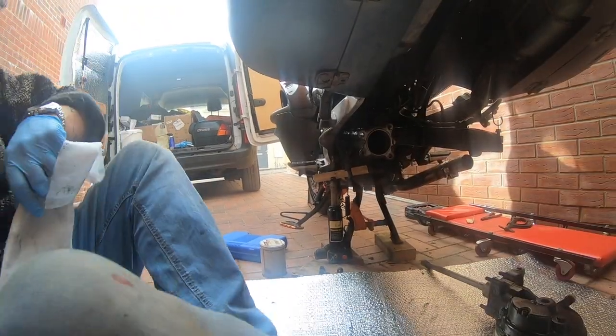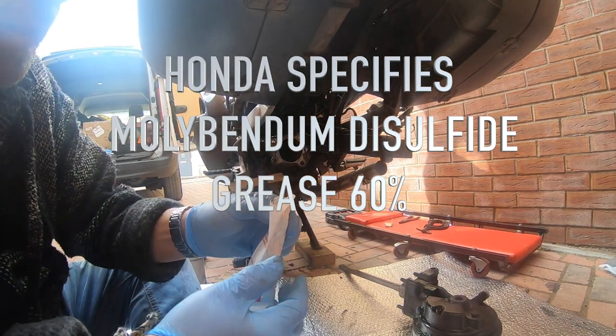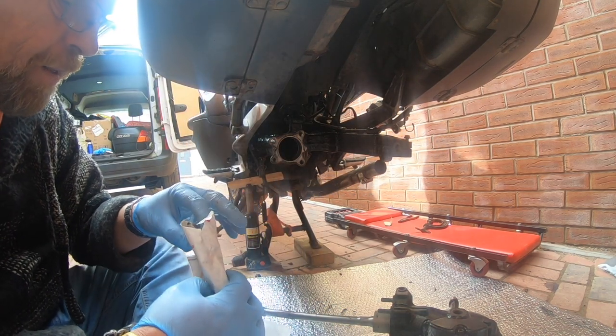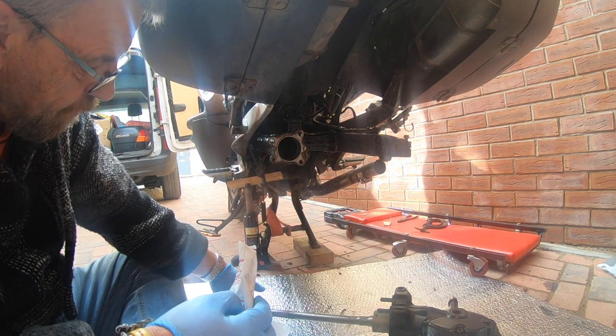Trust me, this ain't going to be easy. You've got to use special grease - it's got to be molybdenum. It's basically black. So apply it liberally - I've already put some on.